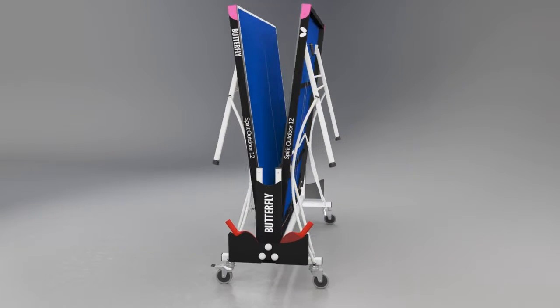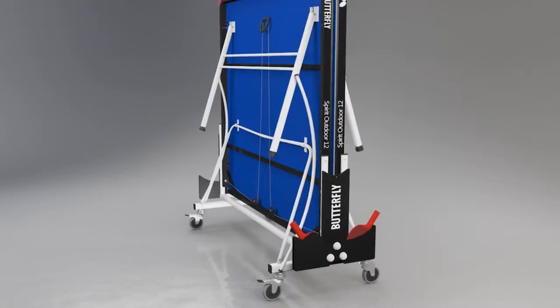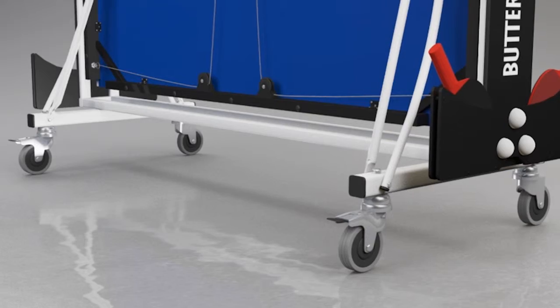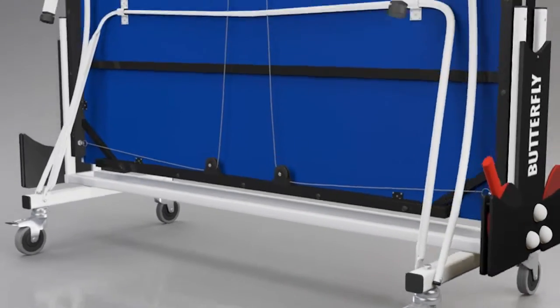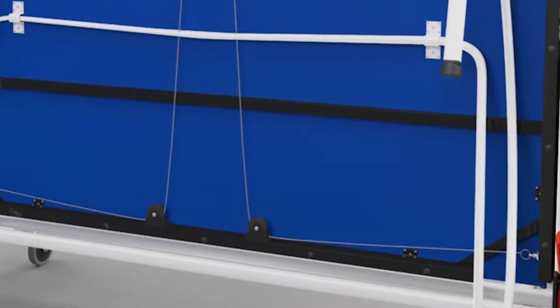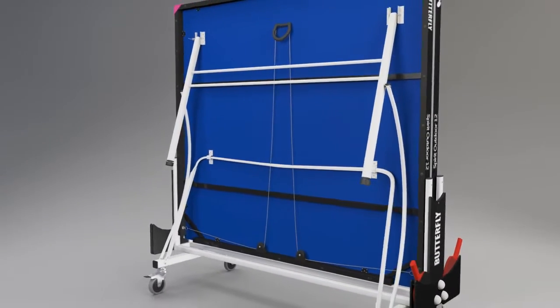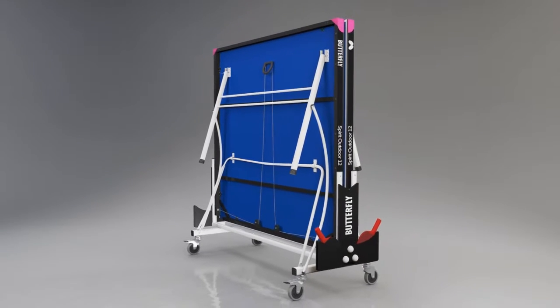Just roll the table out, release the safety locks and lower each harp into position. The table has four independent wheels, two of which have brakes. A double locking system, which operates automatically, prevents the table from opening or closing accidentally. The table has been designed to take up the minimum amount of space for this type of roll-away system.